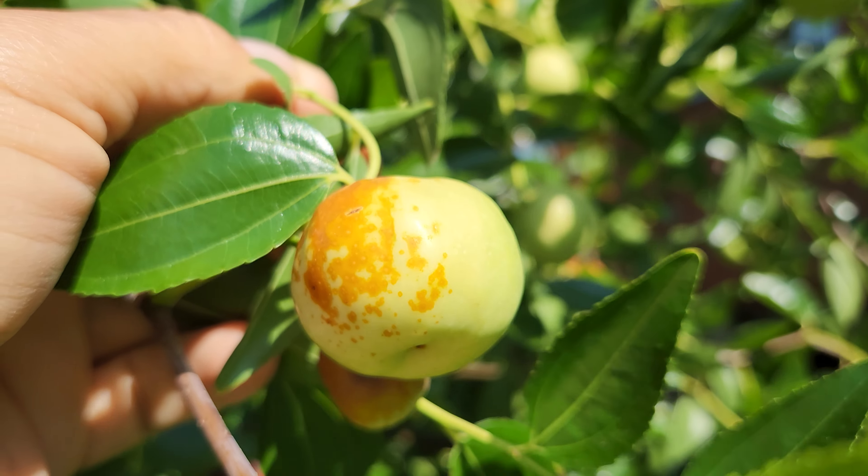Here it is again — the ripe one with the green one on the Lee side by side. They're very slippery.